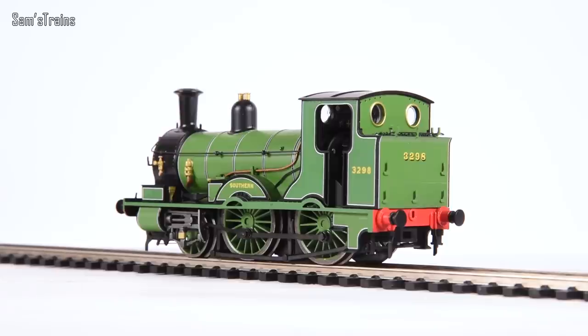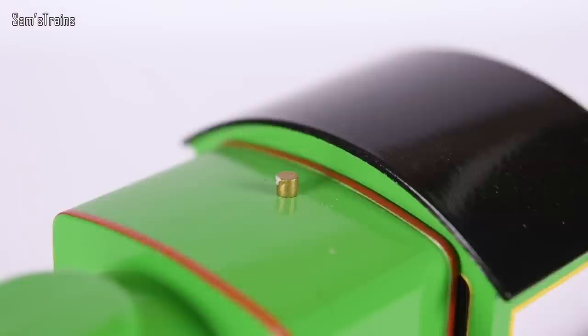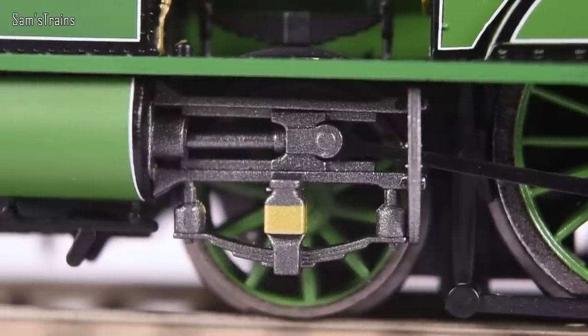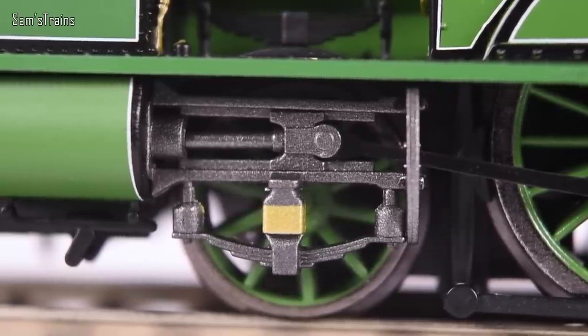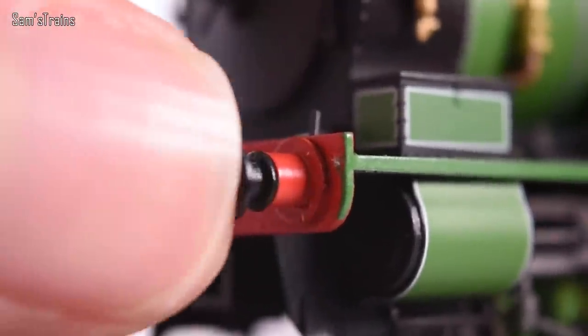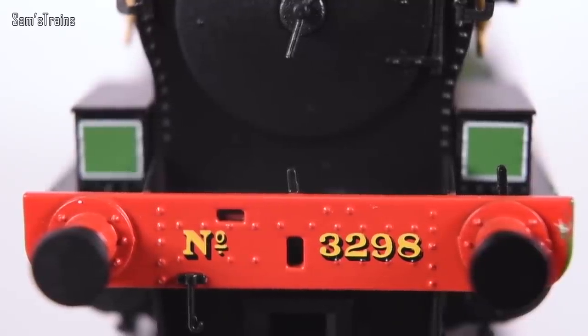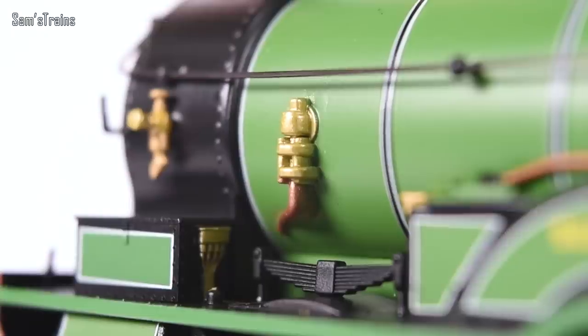This isn't cheap and nasty because someone at the factory doesn't know what they're doing — it's cheap and nasty by design. Look at the safety valves — I didn't realise I'd stumbled into Thomas the Tank Engine. The piston assembly looks like it's all made of plastic. I've got Triang locomotives from the 1950s that cost seven pounds and look better than that. Moulded plastic buffers — no springiness, not even made of metal — and they look it. One of the lamp irons on the front is missing, and so many of the details are just part of the moulding.